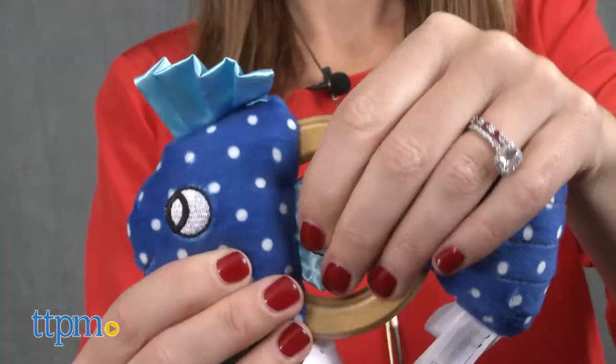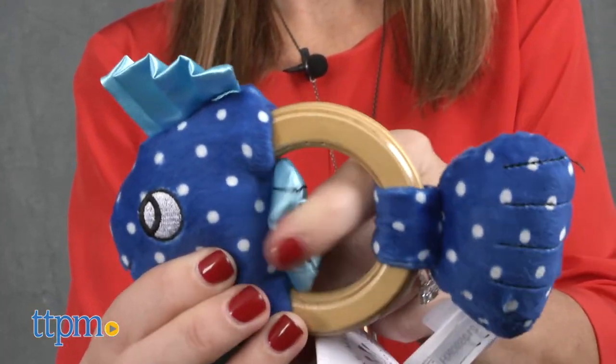Squeaker Fish has fins to pull and a fin that makes crinkly sounds, with a tail that squeaks.